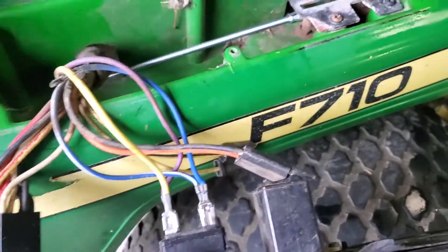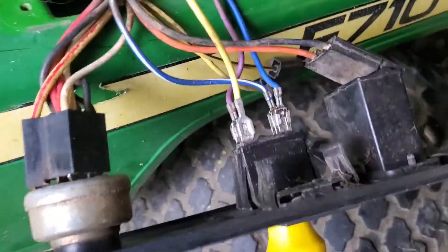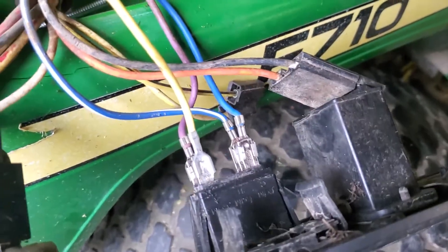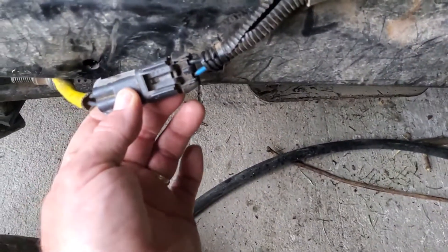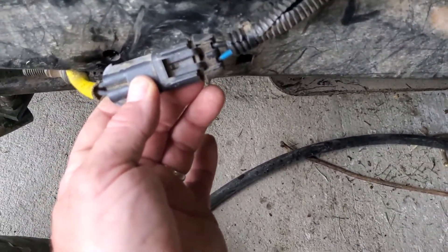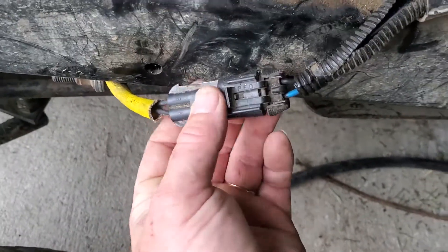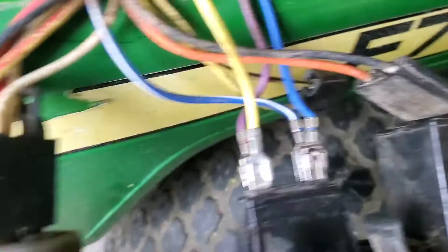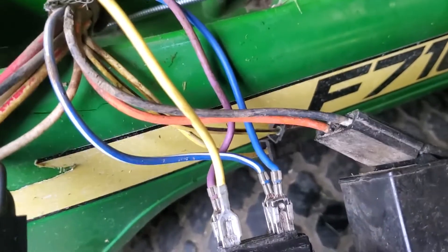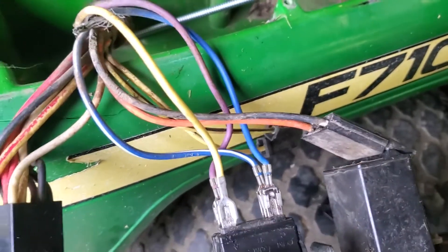I just started testing and tracking, and of course nothing matches up to the colors. Like here, you've got blue, blue, white, yellow, and purple. When I go back to the PTO clutch wiring, we've got blue, blue, blue, and black. When I looked at the seat safety switch, we have red and yellow — so we don't have any of those colors here, because somewhere in the wiring harness everything changes different ways.